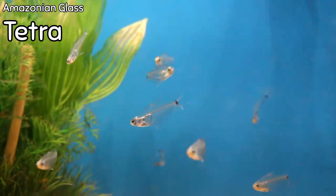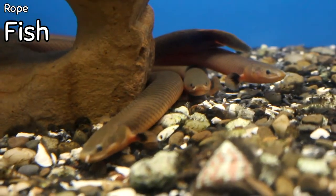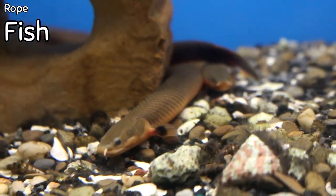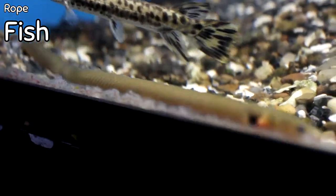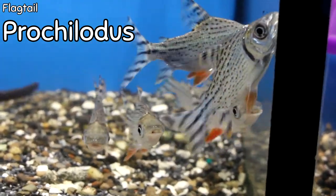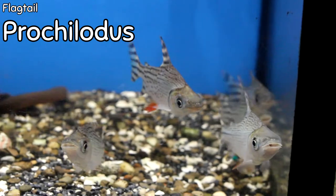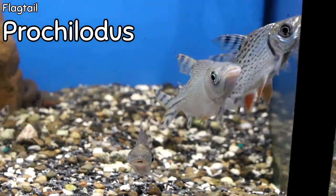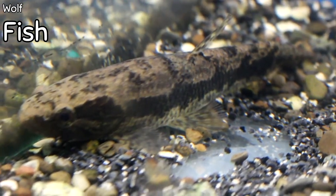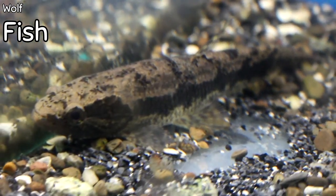Rope fish are back in stock — we typically sell out of these every time we get them. If you want a conversation piece and an eel-type fish that stays out, the rope fish are really cool. Flag tail perchillatus came in — we don't get offered these very often but they go fast. And the wolf fish came in this week — nasty only because of how aggressive it is, but beautiful because it is so different. This wolf fish actually has some size to it.